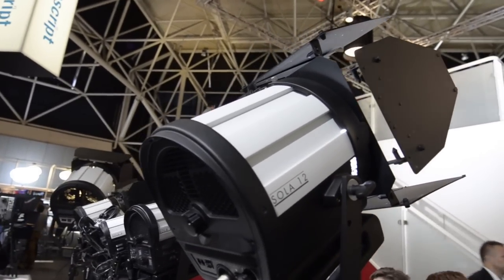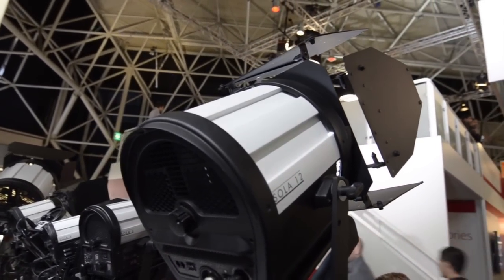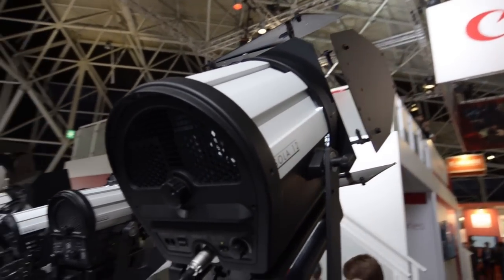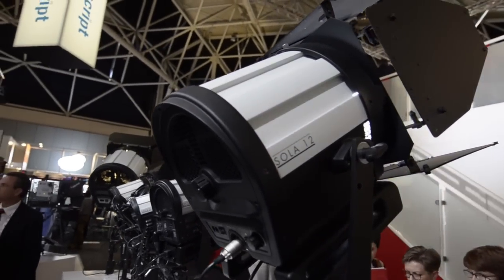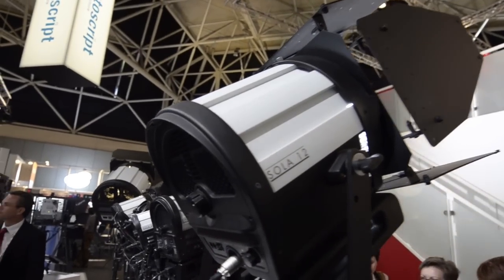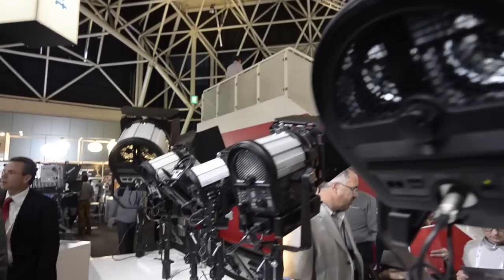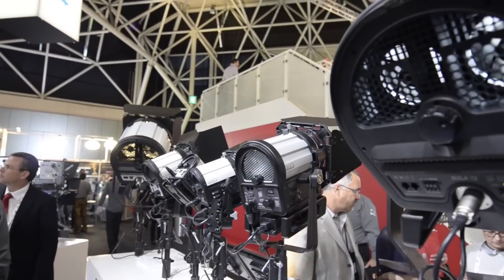This is actually the 2K version of the LED light panel. You can see how powerful it is. For the size, it's actually much bigger if you compare it with the SOLAR4 and also the SOLAR6.